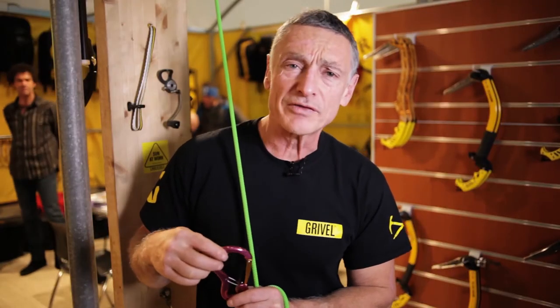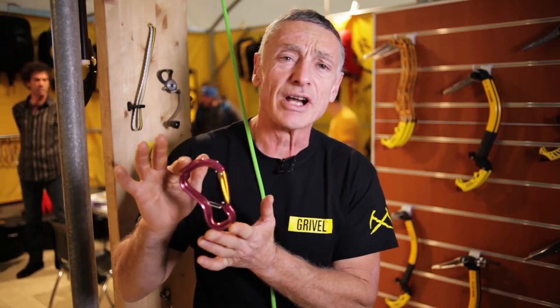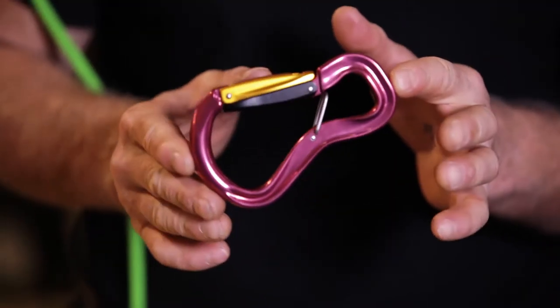I'm Stevie Haston. I've been climbing for nearly 50 years. I work for Gravel and I'd like to show you the Gravel Clipsidra Ubersafe Climbing Belay.